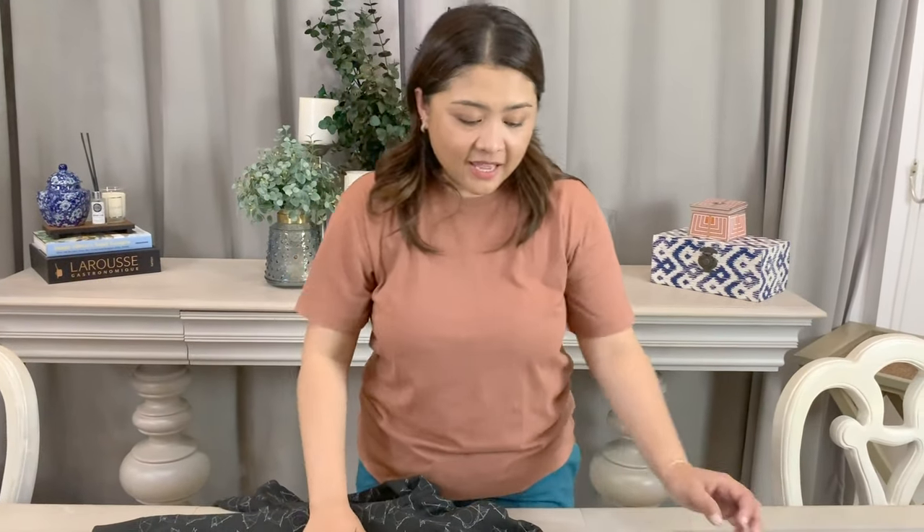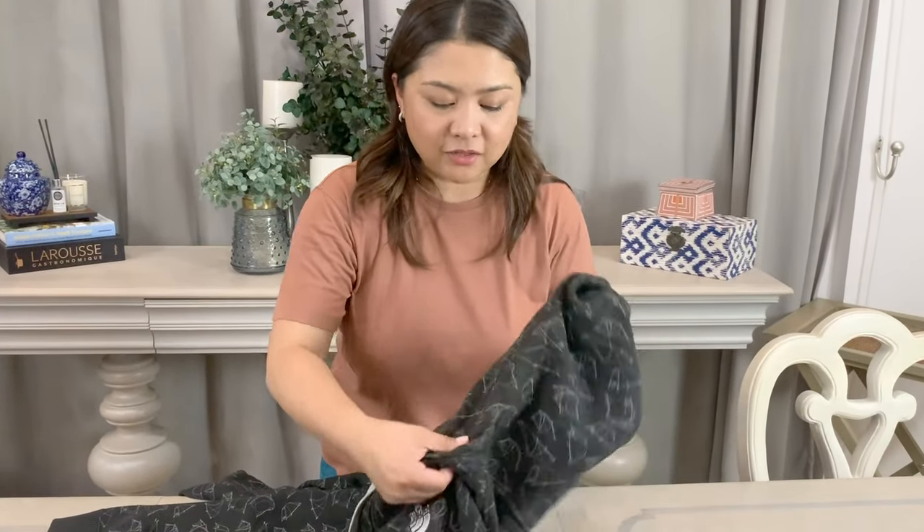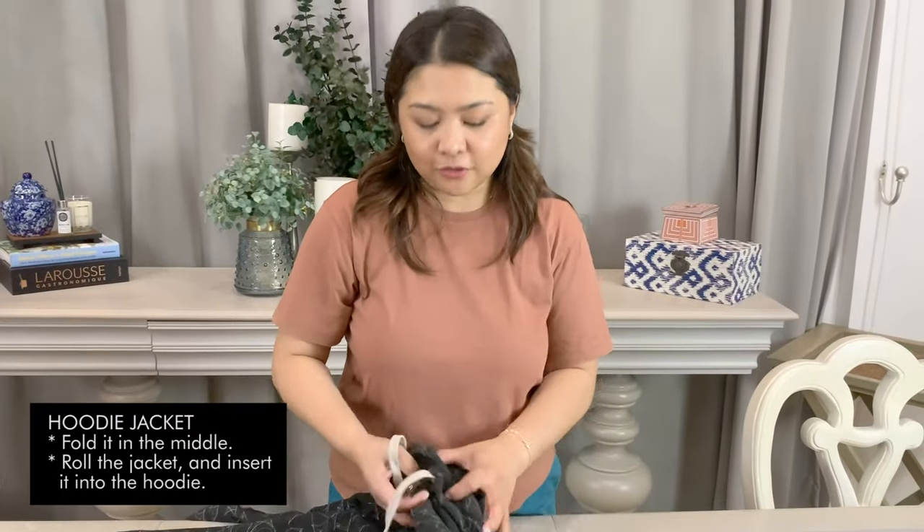Okay so we move on to this very thick hoodie jacket. Of course you can apply the same method as what we did with the bubble jacket and also the bomber jacket, but since I am showing you different ways on how to do it, let me demonstrate another approach.